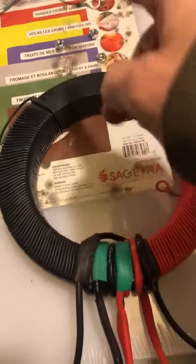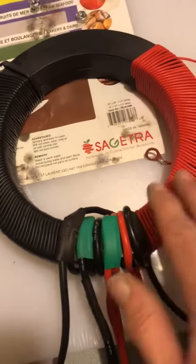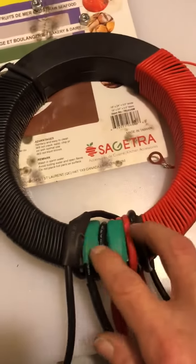The coil and driver only, not mounted, is $1,200 USD shipped anywhere. There are 15 available.